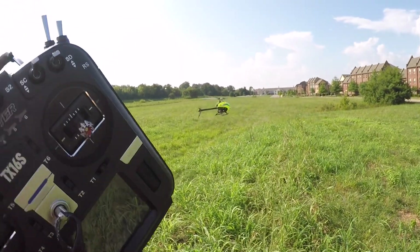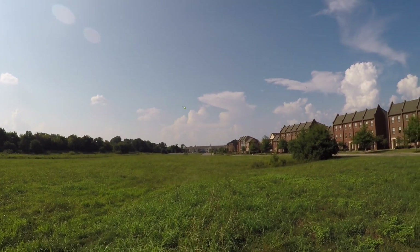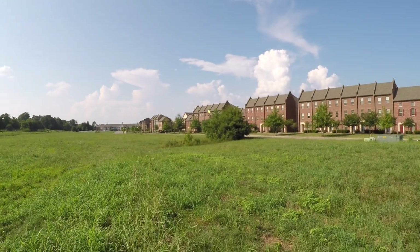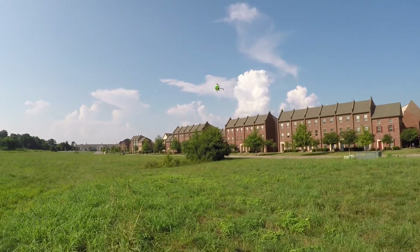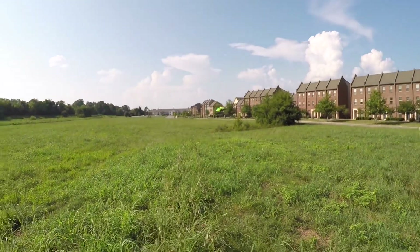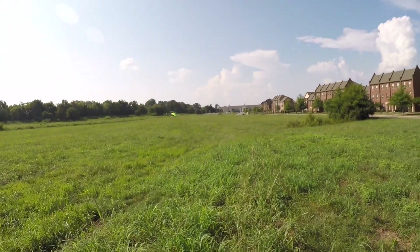Let's try some regular flying — full forward, let off, it instantly comes back. Full back, full forward. I'm banging sticks here. Let's check tail stopping performance — pirouette to the right, let off: instant stop. Pirouette to the left, let off: instant stop. The tail performance on this thing is incredible — better than most tail belt driven or torque tube driven helicopters. They really did their homework. Incredible, incredible little helicopter.